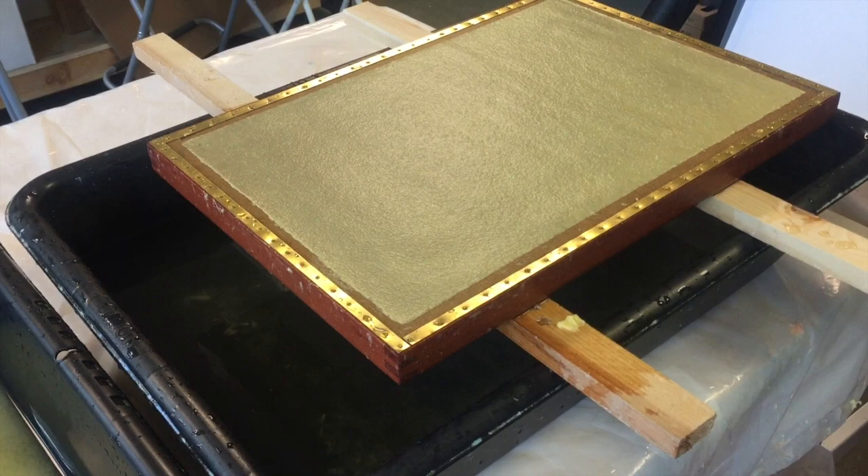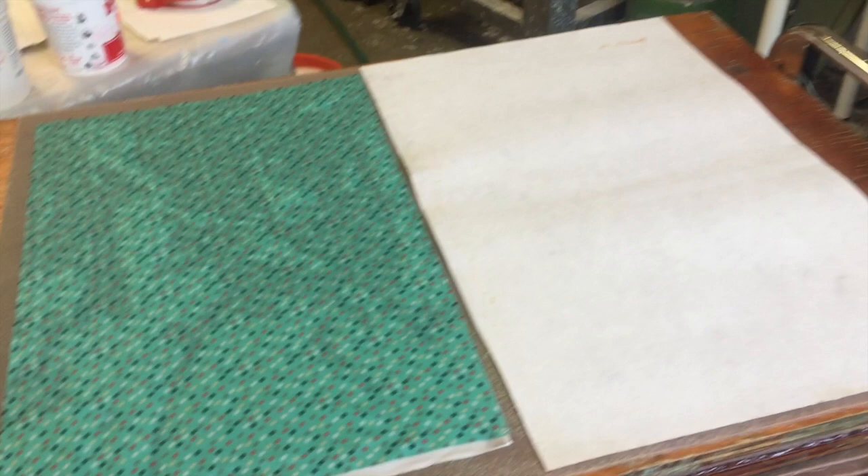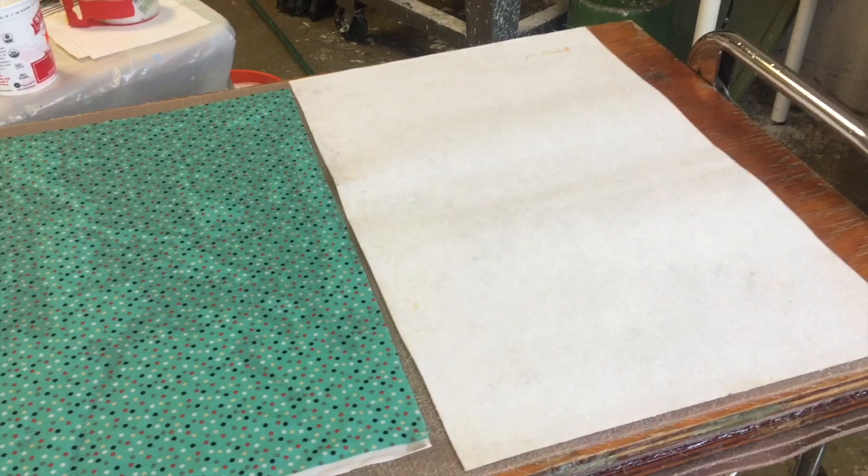I want to show you these pellons — I was couching onto those originally so that I can lift the sheets and put them directly into my drying system. But here's another sheet of that pellon — the paper stuck to it like glue and was very hard to get off.